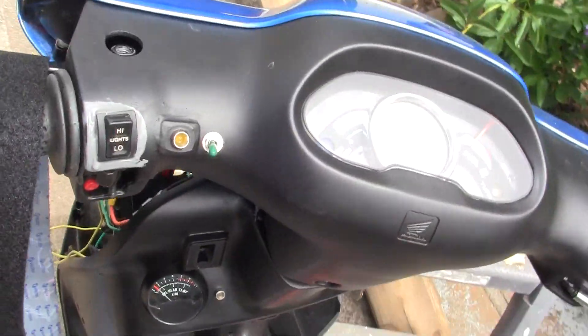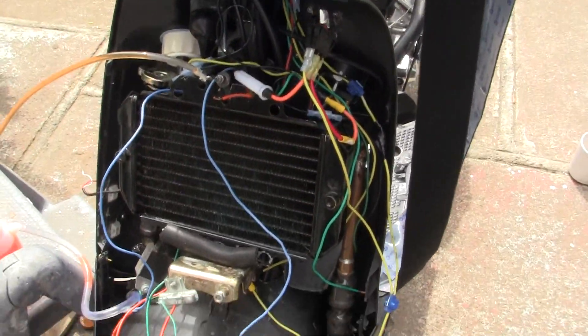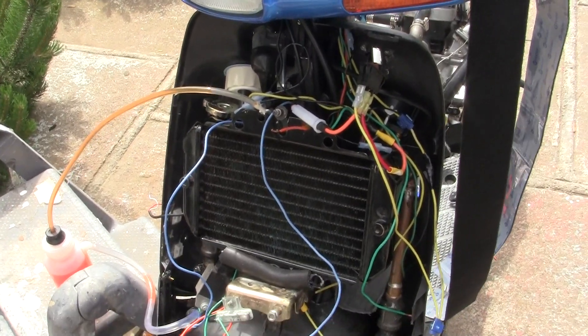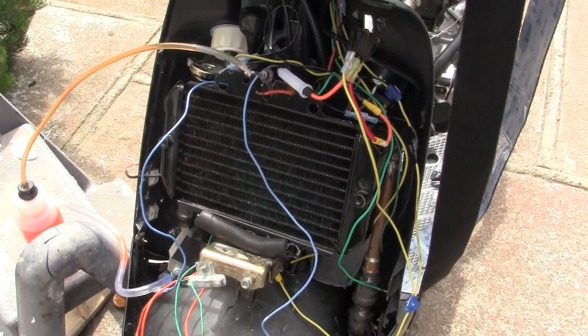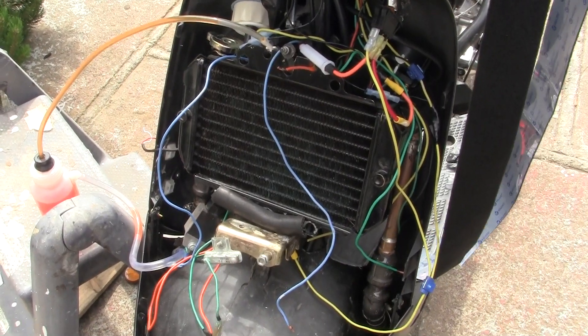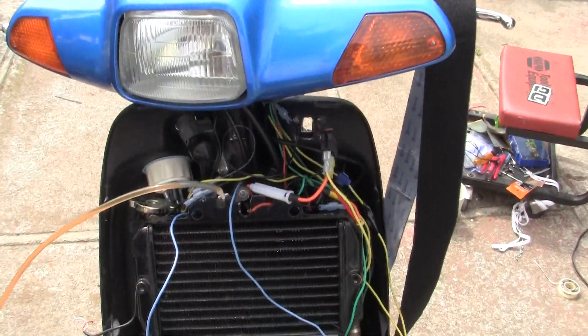I'm going to adjust the radiator to exactly where I want it, plus I'm going to hold it down. I think maybe with holding it down better in the bike it won't shake as much and it may cool better. I'm going to try it. So the bottle's all ready to go, the radiator's done, all the wiring's done.